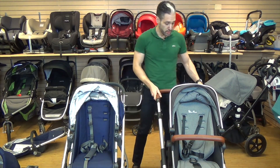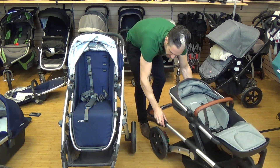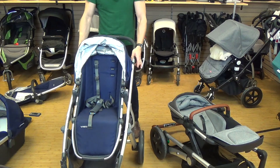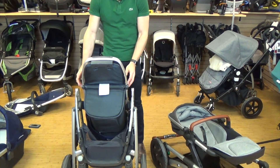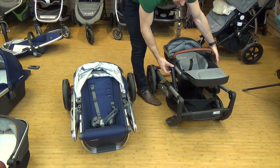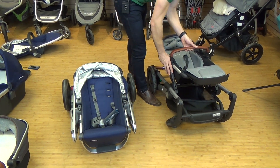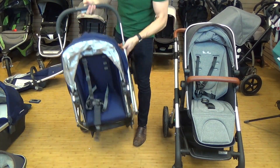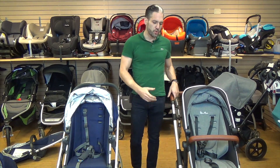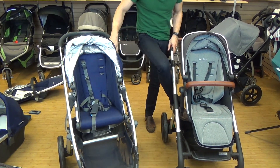The real differentiator between the two strollers is how they convert to a double stroller. For folding: on the Wave, push the button on the left with your thumb, pull two loops toward you, and it folds right down. On the Vista, pull the handlebar all the way out, pull the two side triggers, and it stands on its own. The Wave is heavier than the Vista, but removing the seat reduces the bulk. The Wave has a very solid feel, and both have good suspension — with the Wave appearing to have slightly more.